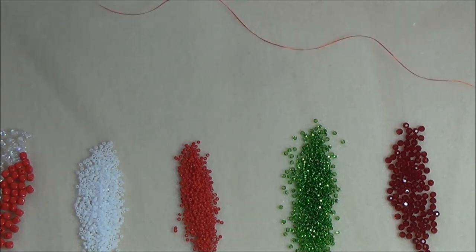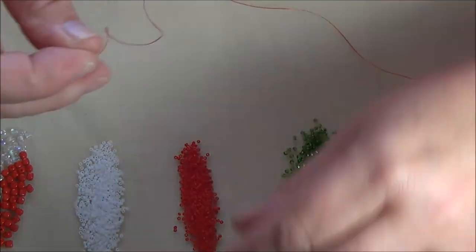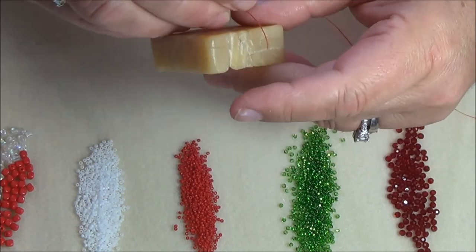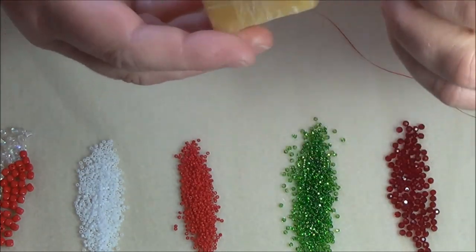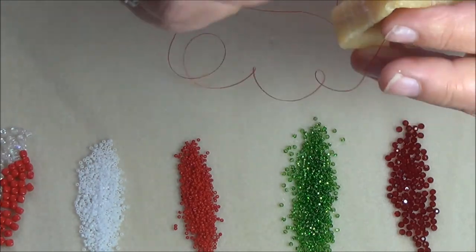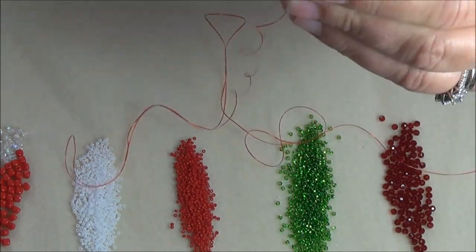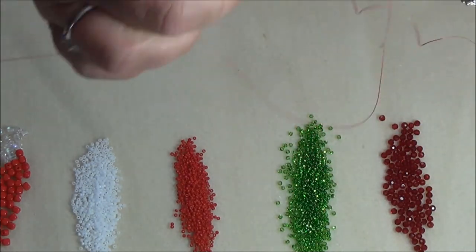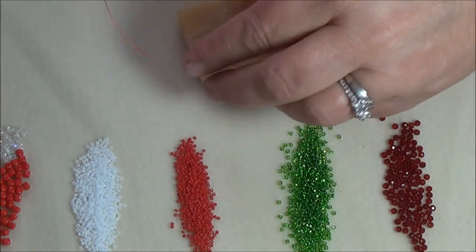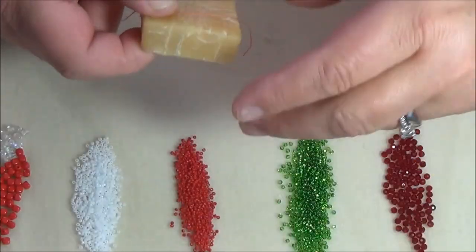Today I am going to use Esalon thread because this is the only one I have in red, but because I am using Esalon thread I need beeswax to condition my thread with. So I am going to show you how to do that. I am going to cut myself about two arm spans of thread to get started because I don't want a whole lot of knots. Now to condition your thread, you take your beeswax — if your beeswax gets all messy you can melt it down and let it harden again. I am going to push my thread down into the beeswax like so.